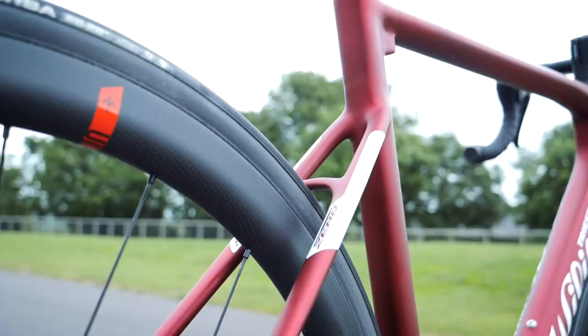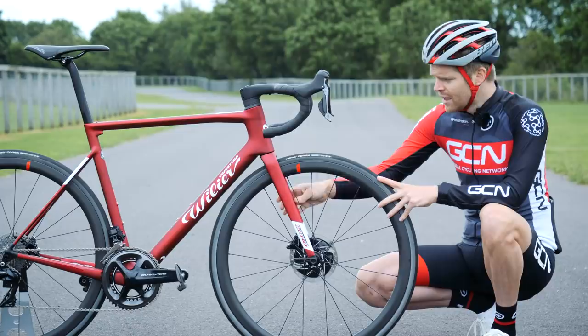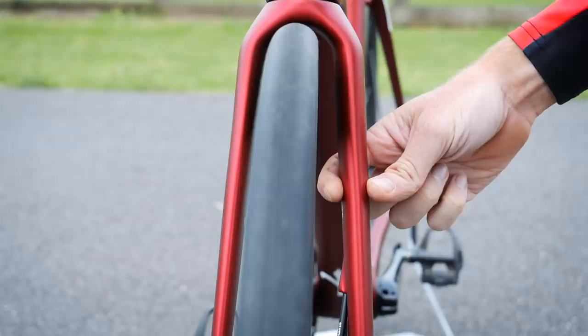The fork is also light — they claim it's just 340 grams, which is impressive, especially when you consider it's been beefed up to cope with the asymmetric forces from disc brakes being mounted on just one side. You can actually see, if you look straight down, it's noticeably thicker on this right-hand side.